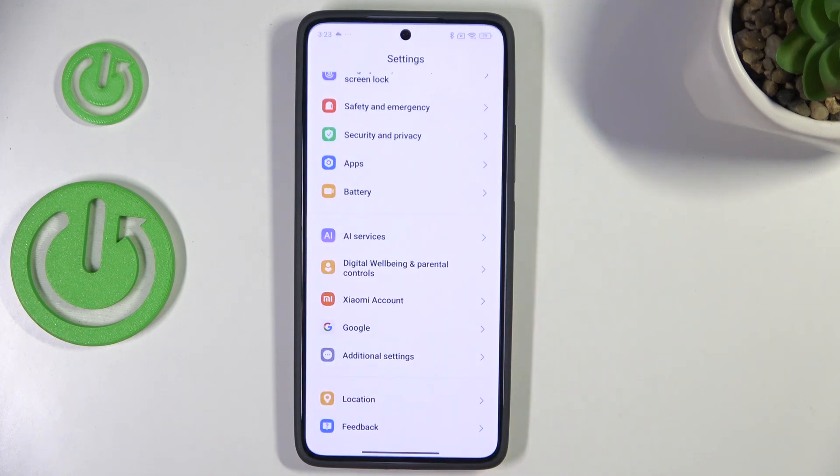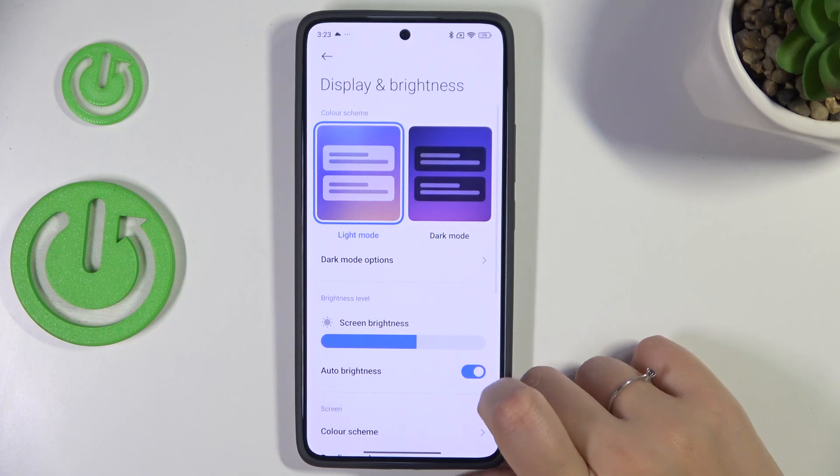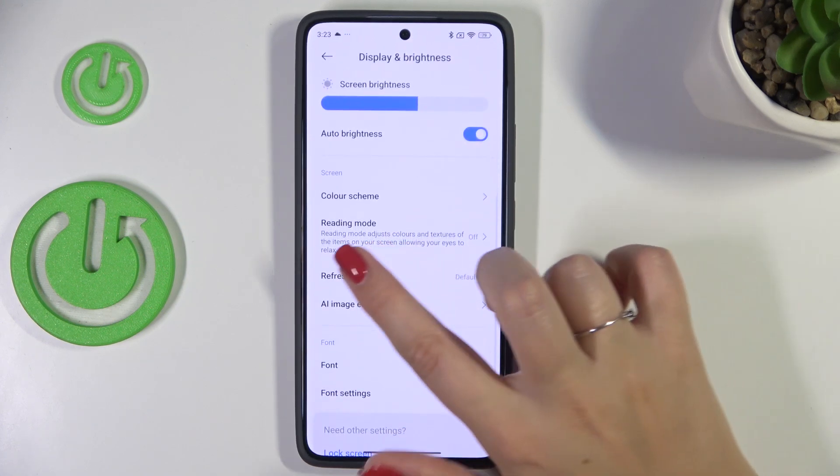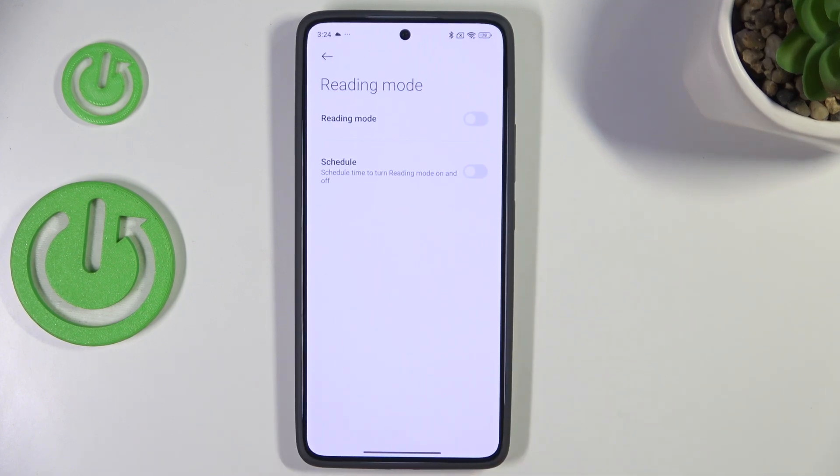Let's start by opening the Settings. Here we have to scroll to find Display and Brightness. Now scroll down to locate Reading Mode, as it is the name of the iComfort mode on this device. Let's tap on it and turn it on just by tapping the switcher.